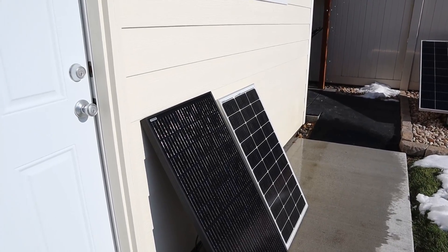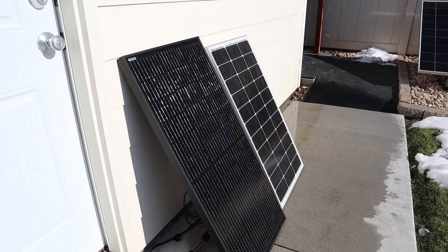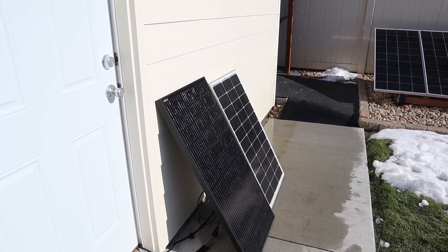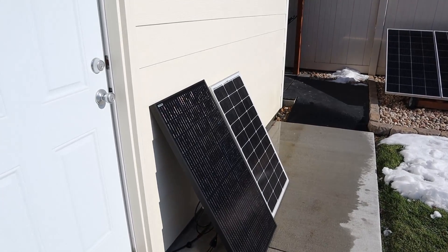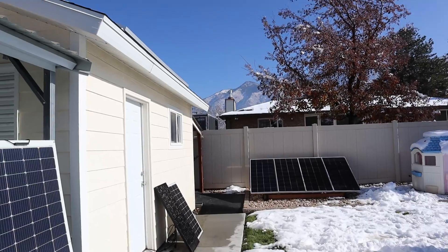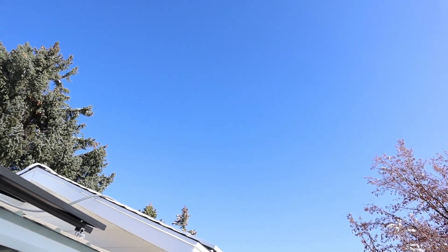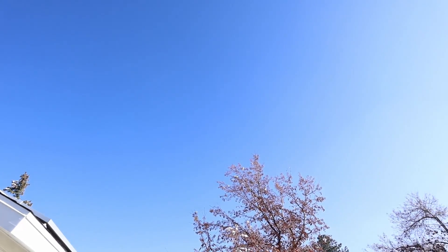Some of you may be wondering why the panels are angled so steeply. Well, we are pretty close to winter solstice here in the northern hemisphere when the sun is at its lowest point, so this is the proper angle to get the most power. As for solar conditions today, it's around 38 degrees and we have quite a bit of smog, so we'll see how that affects the panels.